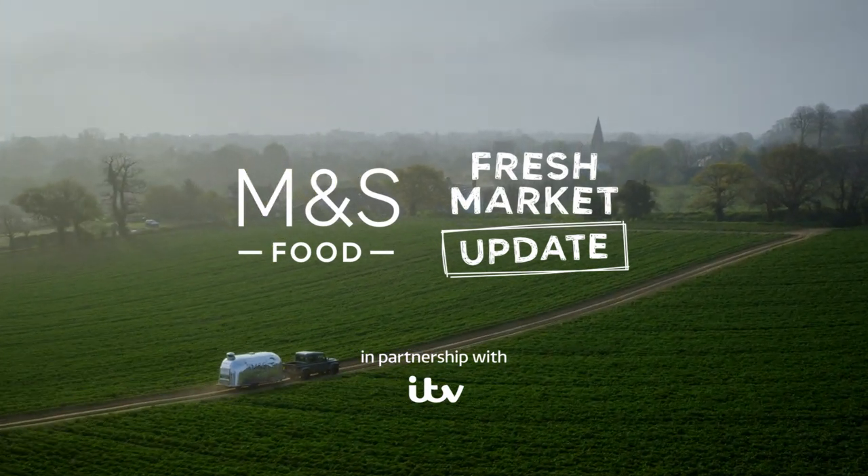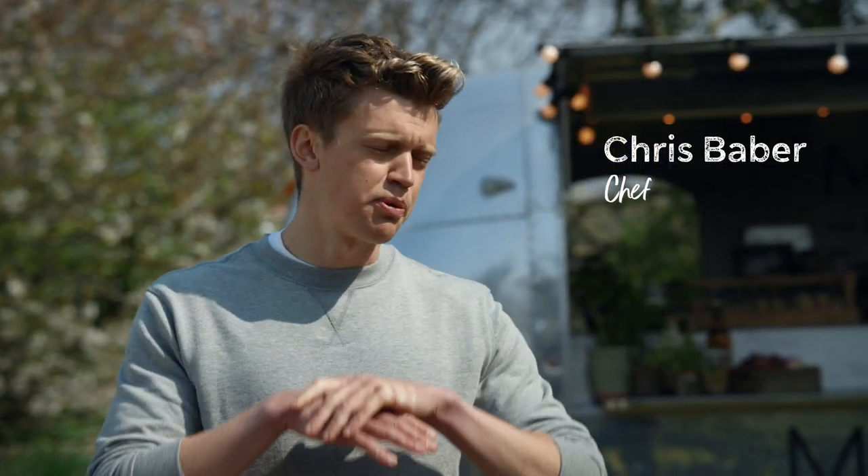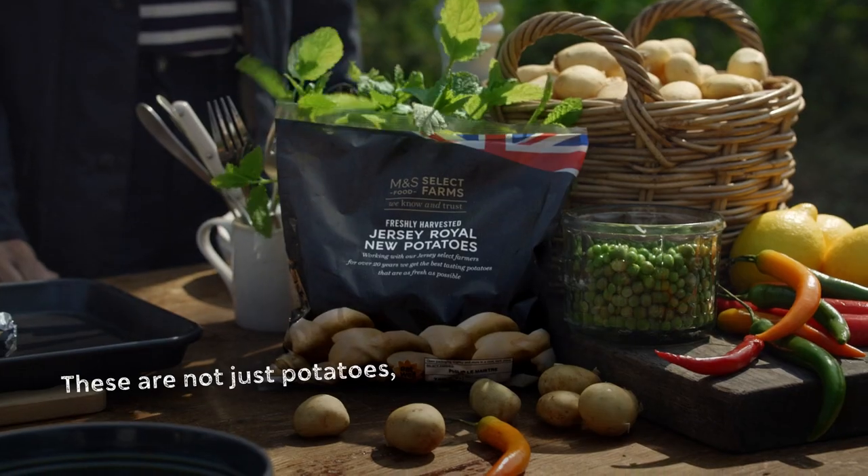Hello from Jersey for another M&S Food Fresh Market update. Chris, what have you got for us this time? Lucy, I've got a springtime treat for you today. It's my minty M&S Jersey Royals with baked feta. I can't wait.